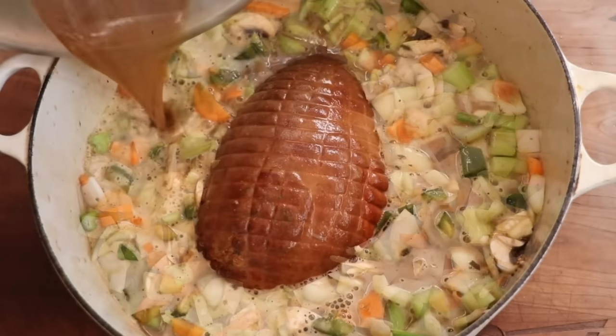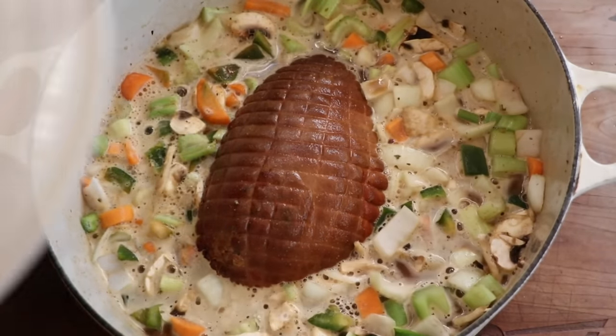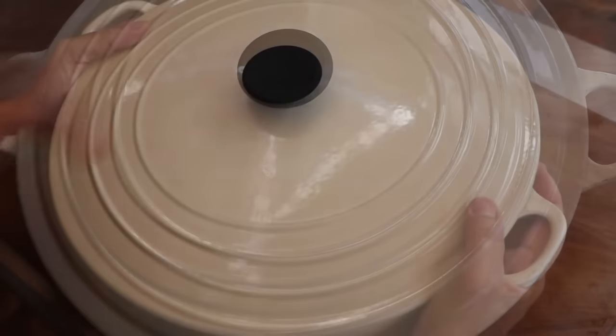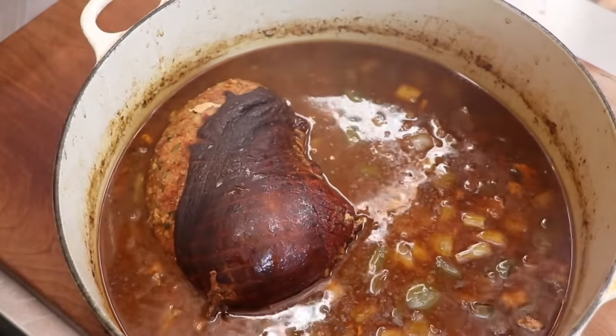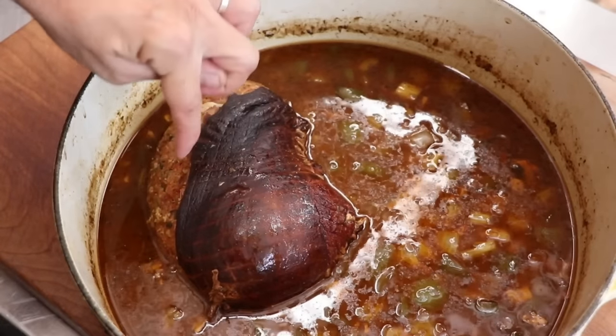Pretty simple — once you get that chicken stock in there, go ahead and give it a cover and place it in your oven. We're going to roast this at 350 degrees for two hours, or until the internal temperature is 155°F or 68°C. Every hour I'm going to flip the roast over so it cooks evenly. After a couple of hours, this is what our chaudin looks like — and this smells incredible. But as you can see, this chaudin had a slight blowout, though I don't think that's going to change the flavor.